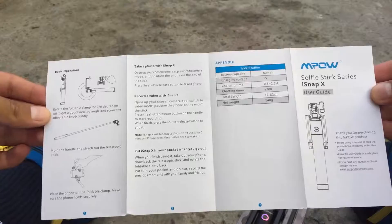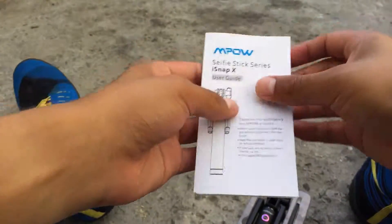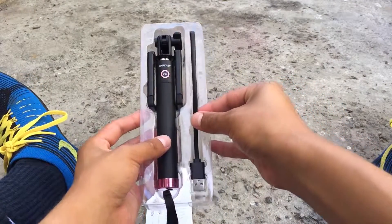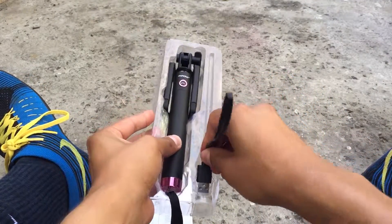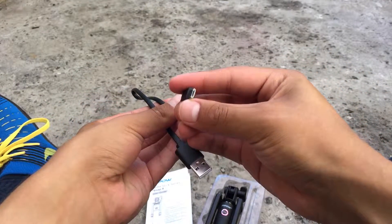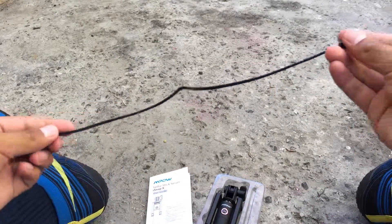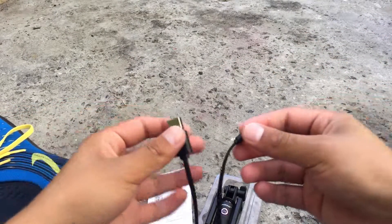Here's the back — it's rechargeable. You can see right there it has a 60 milliamp battery. It comes with a micro USB cable; the micro USB cable is one of the tangle-free type of wires and it's a really good build quality. Very nice micro USB cable.